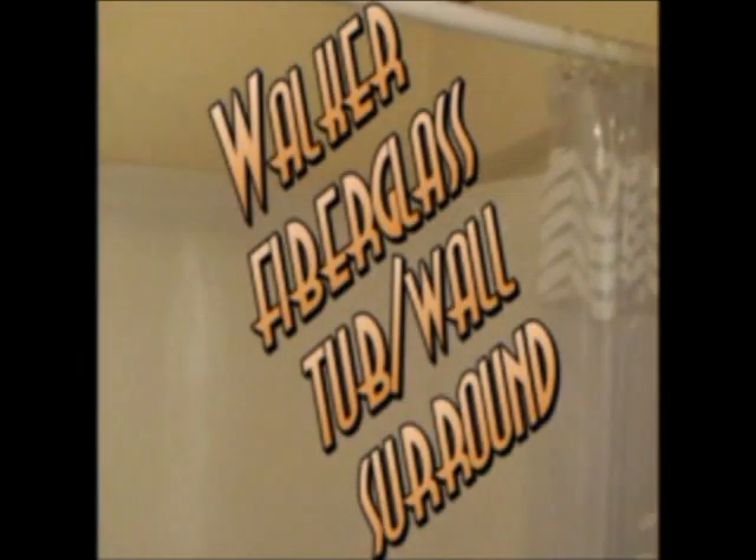This is the Walker fiberglass tub wall surround. This was in a mobile home and he didn't have a lot of choices. His old tub was leaking real bad so he took that out. This is a two-piece tub wall unit made by Lasko — a real heavy duty fiberglass unit.